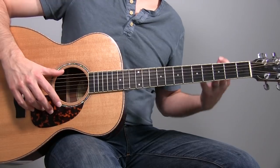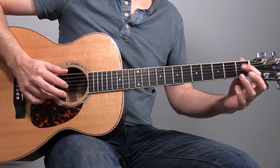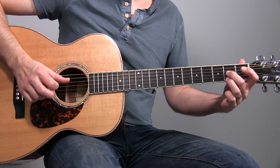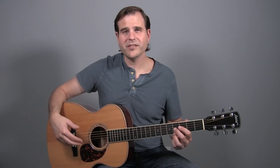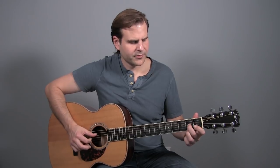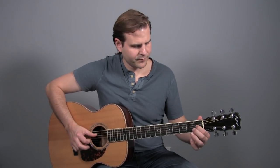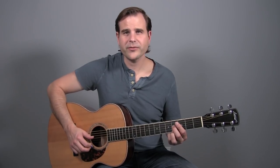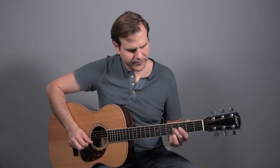Then we hop back into our rhythm, and then we get into some more sixths — this time we're going to ascend up the neck a little bit. Feel free to pick this however is comfortable for you; it can be a bit of an exercise as well if you want to strengthen your picking fingers. What I'm doing is plucking with my index finger on the third string and then my ring finger on my fret hand on top. That can feel a little bit awkward at first, but there's nothing wrong with dropping down and pinching it with these two fingers.